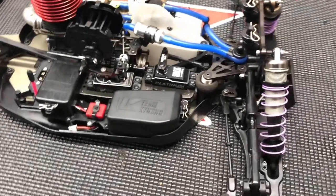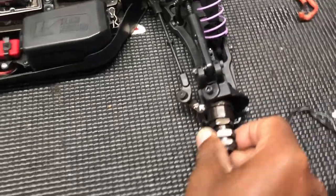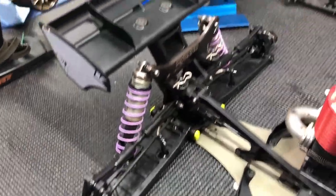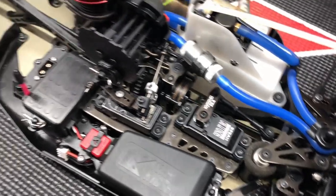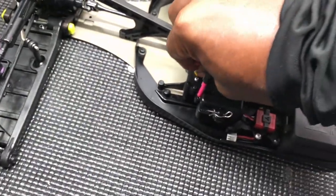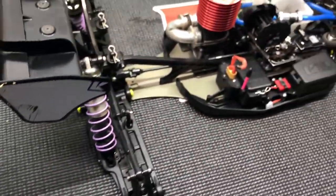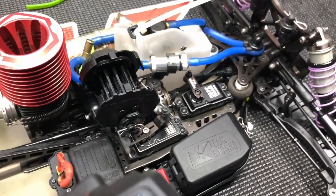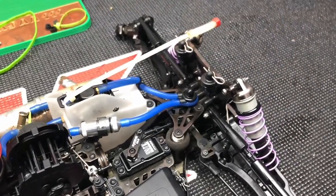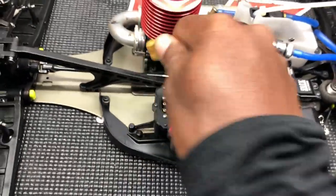Alright, quick update — hopefully it's quick. Truggy is back together, smooth as butter. She's good to go. Changed out that front servo, changed the receiver, and put everything back together. That was a close call, but she's good to go.